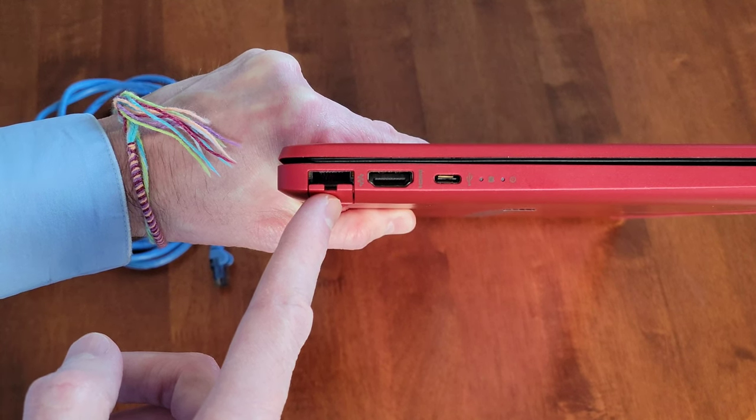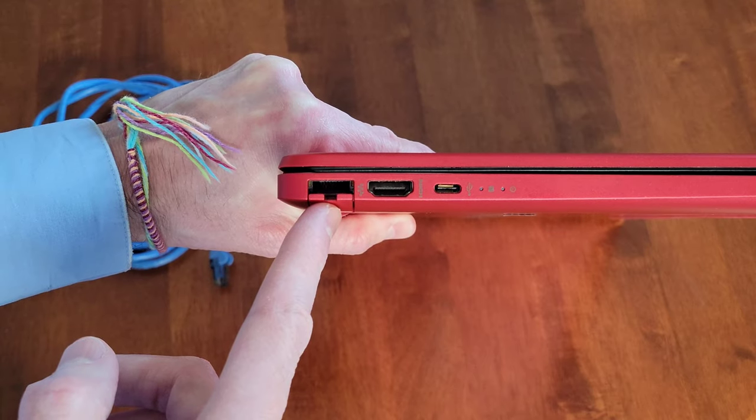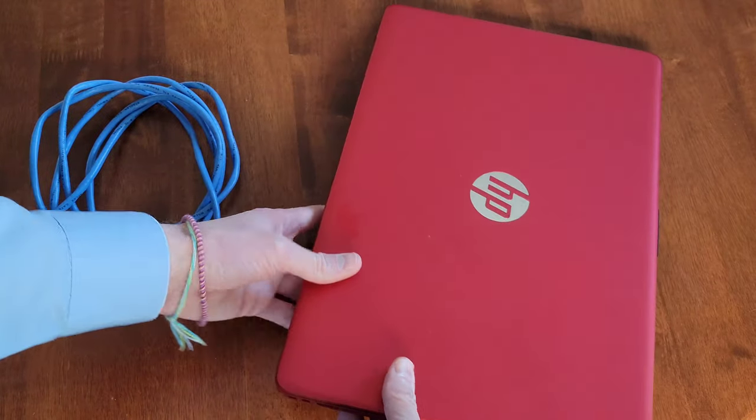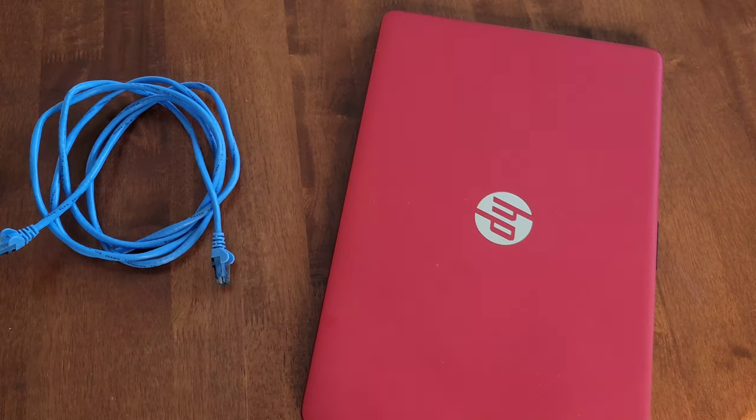You don't want to break this part off, because this part holds the ethernet cable into the laptop. Let me set my laptop down here and I'll show you how we install the ethernet cable into the ethernet port.